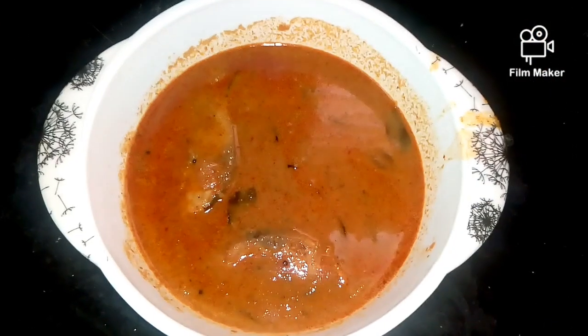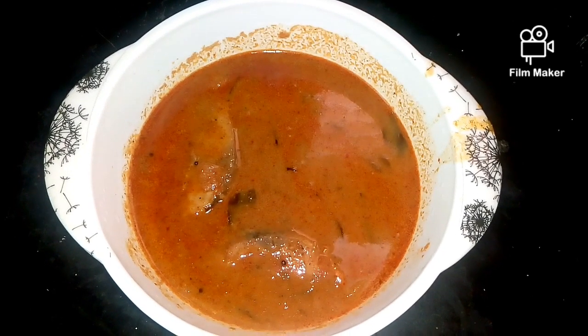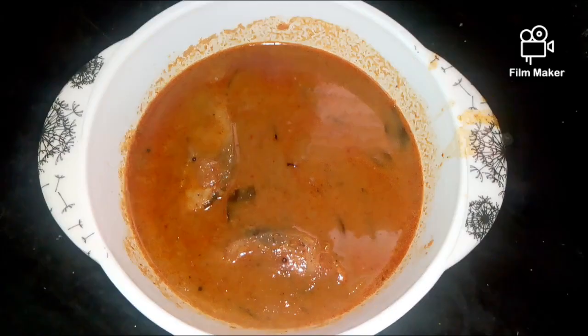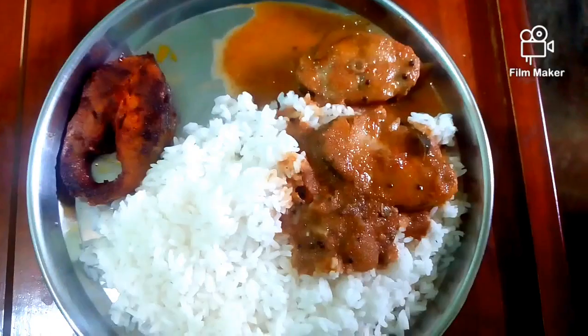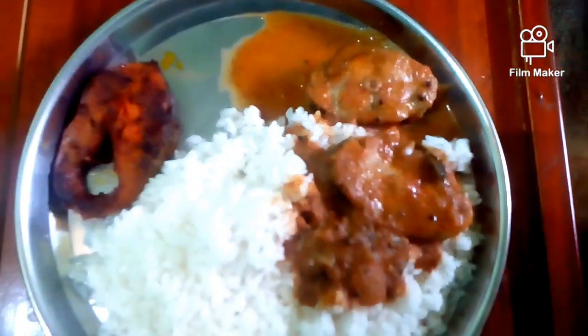Please give me a comment below. This is a super nice meat dish. If you like it, you can subscribe, and if you want to comment, thank you friends.